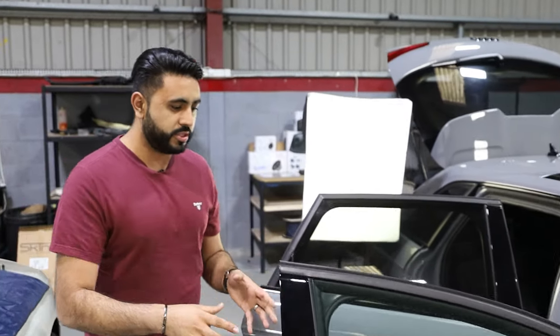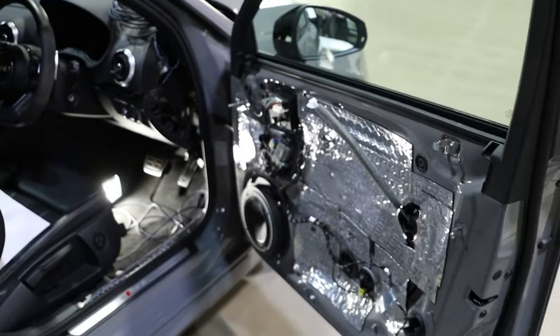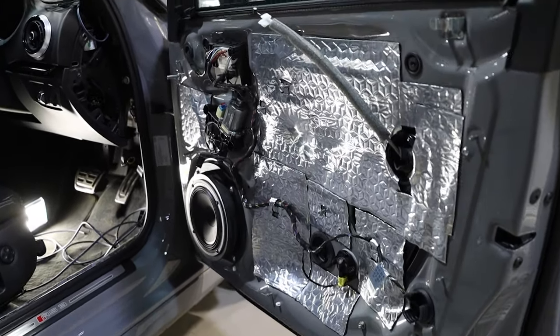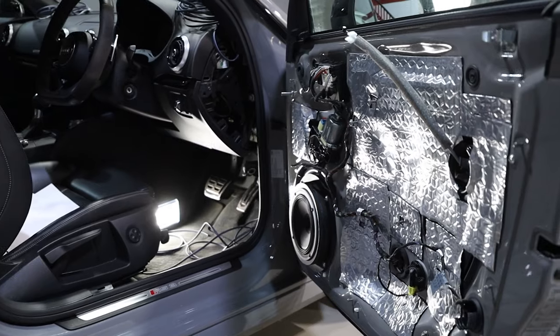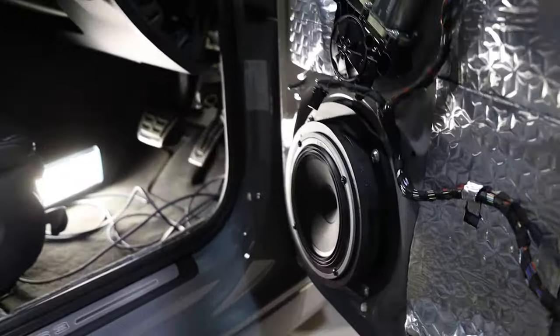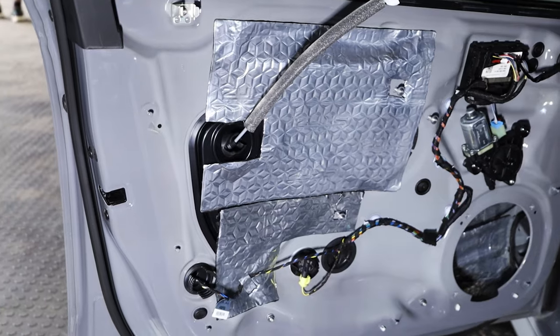We're going to be taking a look around inside the actual doors themselves, going through a little bit about what's actually gone on so far. Inside the front door, the passenger side is already all complete. The customer has gone for a stock-look speaker system, basically using the Audison Voce set in terms of the speakers. We're using the Audison Voce six and a half inch driver down inside this door, and we've also done acoustic soundproofing inside the door as well.